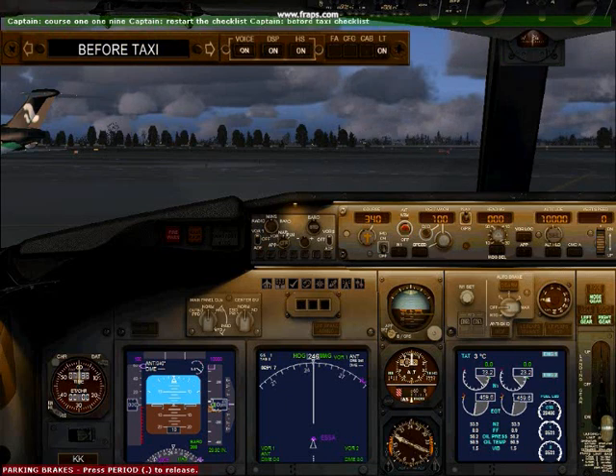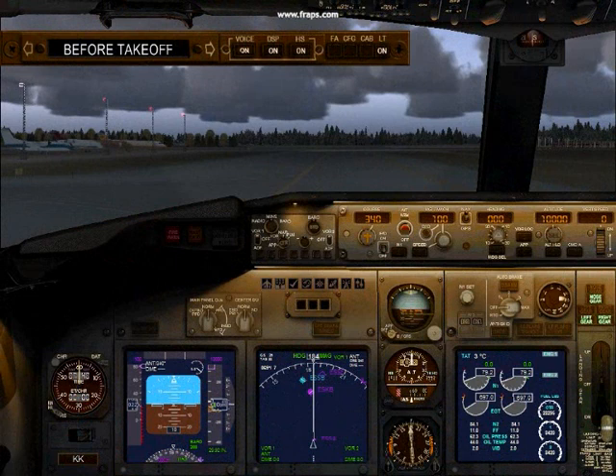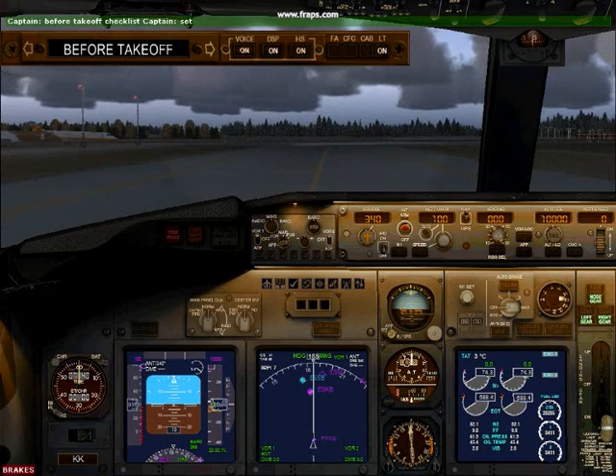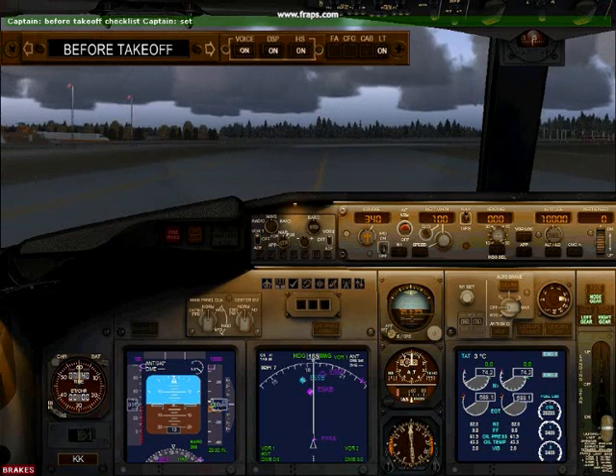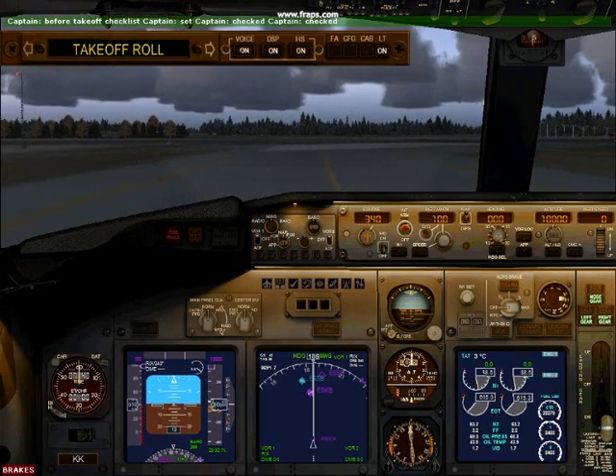Generators up. Captain is ready for takeoff. Roger. Before takeoff checklist. Flaps set. Stabilizer trim checked. Before takeoff checklist complete.